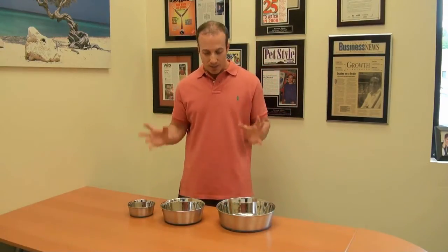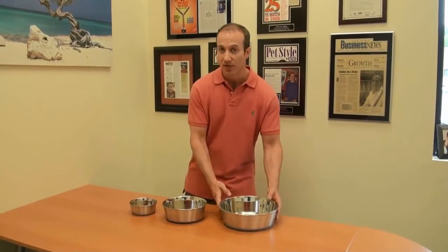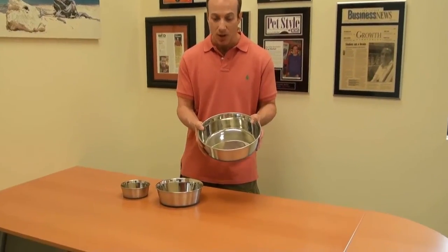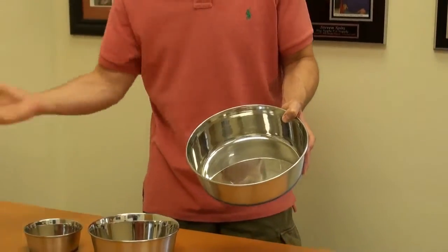A few things I want to mention: these are probably one of the heaviest grades of stainless steel on the market. For instance, this weighs about two pounds — no joke, this is a serious bowl. If you have a big dog, this is perfect. If you have a toy breed, this is perfect. And there are all sizes in between.